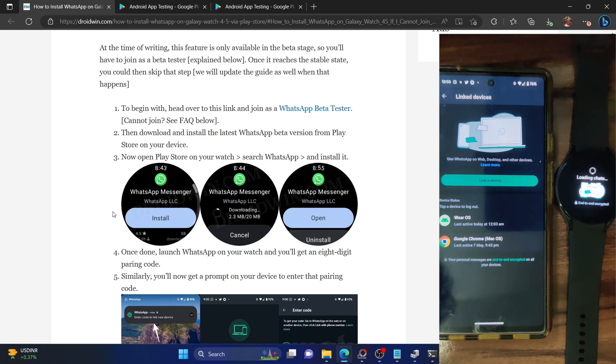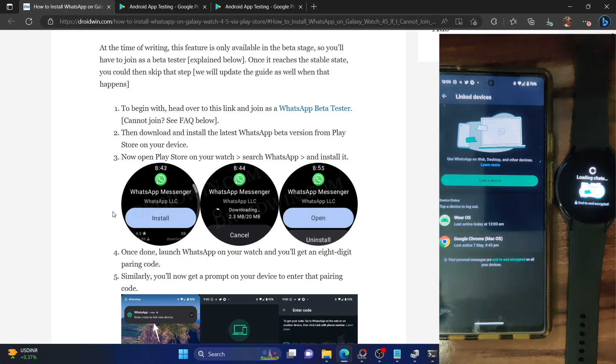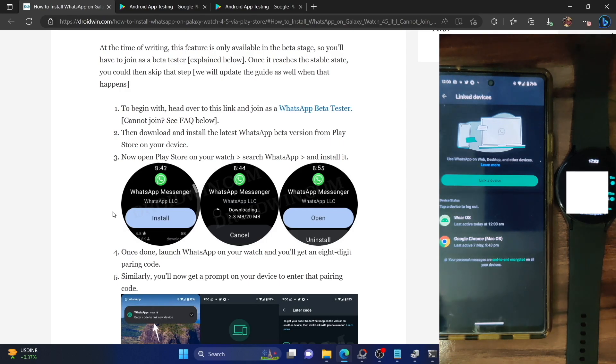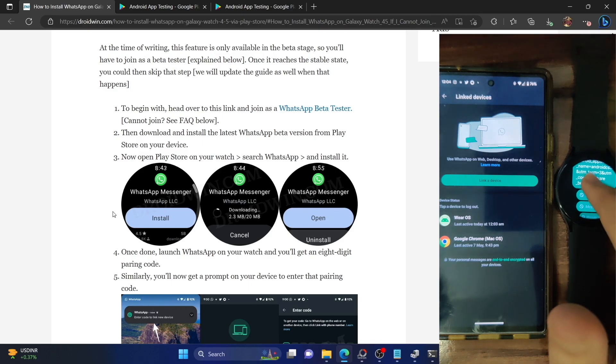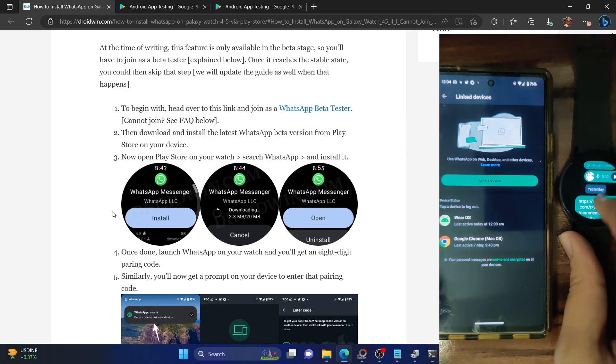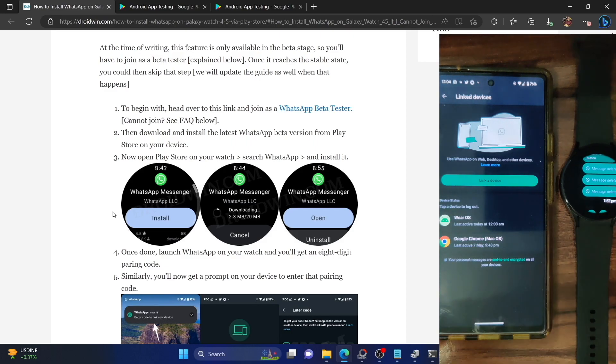You can easily keep track of the linked device and long-press on it to hit the logout button if you want to remove your watch from WhatsApp. The chats are now loading and as you can see we've got the chat history on the watch. You can go through all the chats and see the date, time, and messages — and you can also send and record messages directly from the watch.